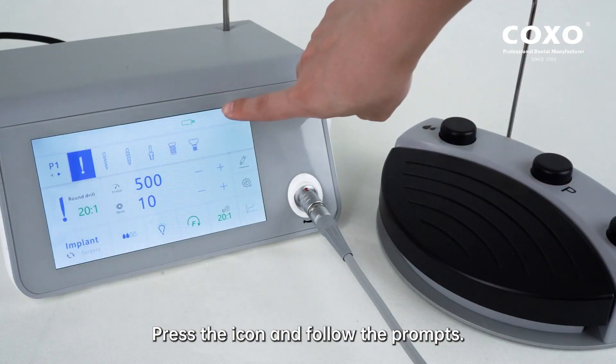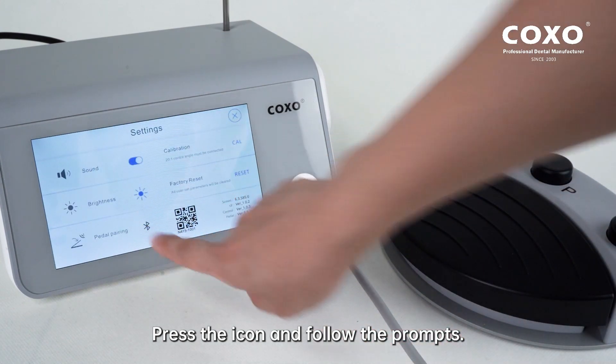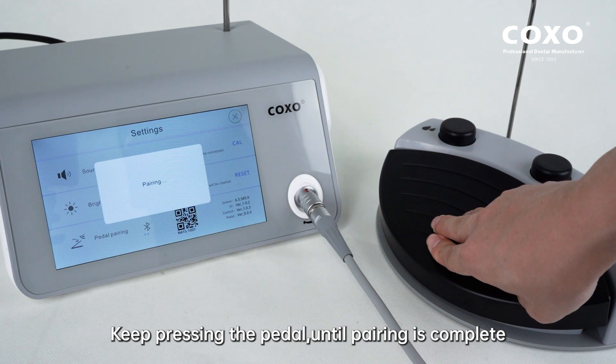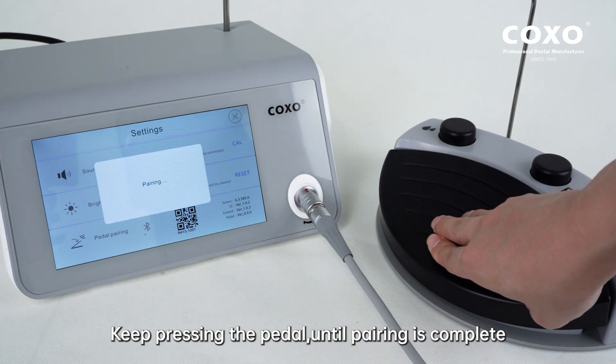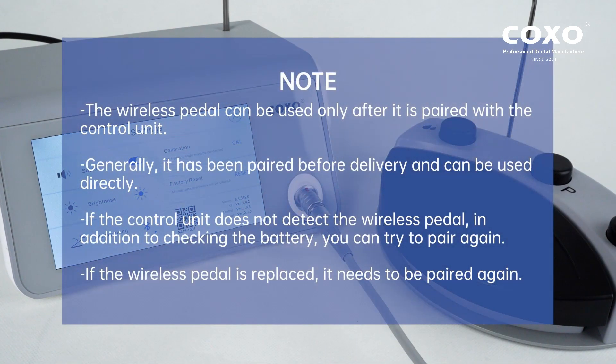Press the icon and follow the prompts. Keep pressing the pedal until pairing is complete. Note: the wireless pedal can be used only after it is paired with the control unit. Generally, it has been paired before delivery and can be used directly. If the control unit does not detect the wireless pedal, in addition to checking the battery, you can try to pair again. If the wireless pedal is replaced, it needs to be paired again.